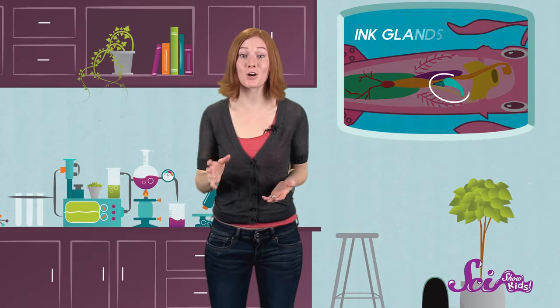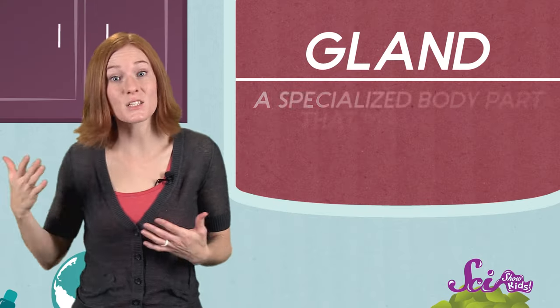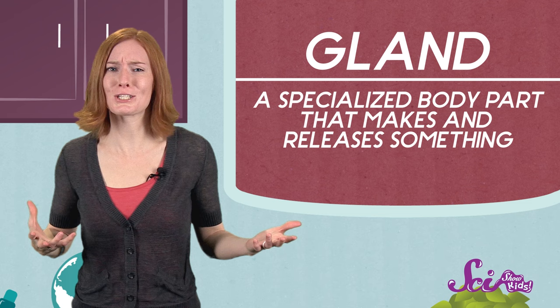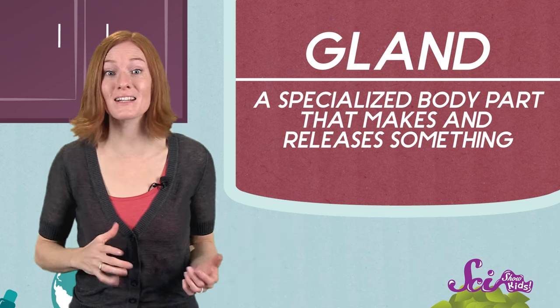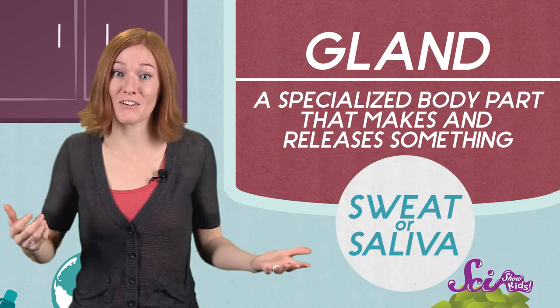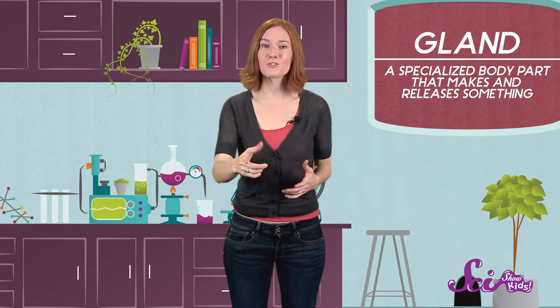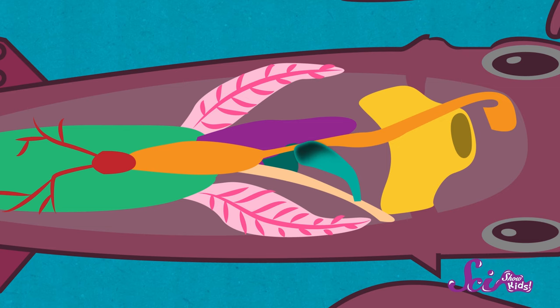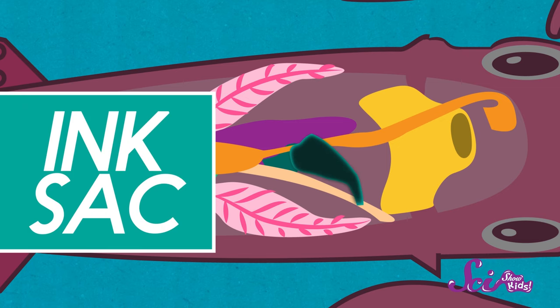Squids make their ink in special parts of their bodies called ink glands. A gland is a specialized body part that makes and releases something. You have glands too — it's just that instead of making ink, your glands make things like sweat or saliva. So the squid's ink glands produce a whole bunch of ink until that gland can't hold anymore. Then it goes into a pouch inside its body called the ink sack, and the squid holds onto it in case of an emergency.